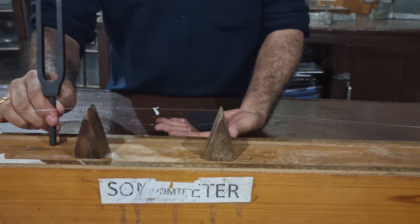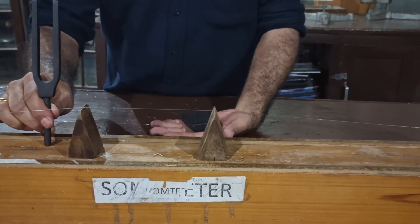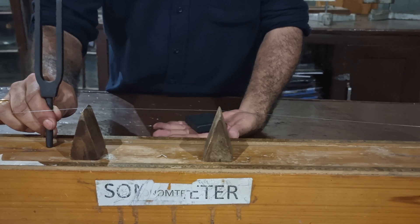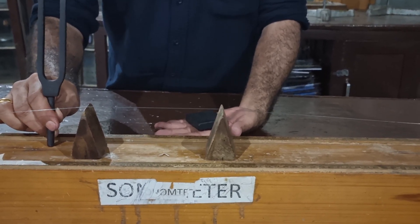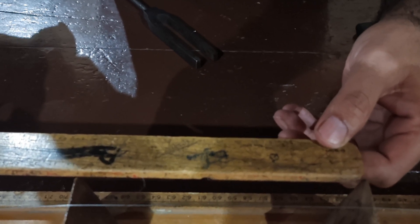As you see, finally the rider on the wire falls down. The reason is that the natural frequency of the wire matched with the frequency of the tuning fork, and resonance occurs. At this position, the value of amplitude is maximum.